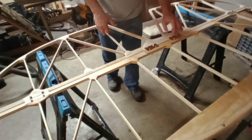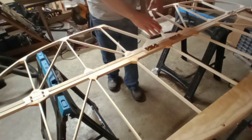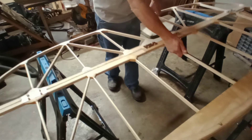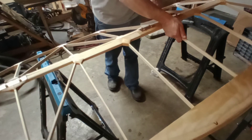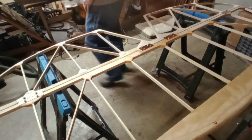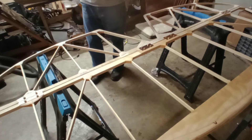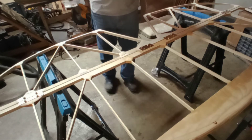If you get one of these a little bit twisted one way or the other, it'll try to bow as it goes through the center. Let me get my protractor and see what we've got.